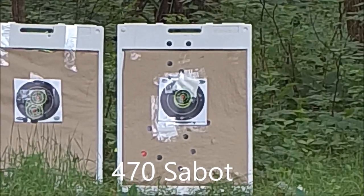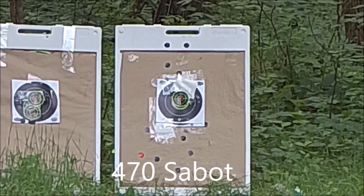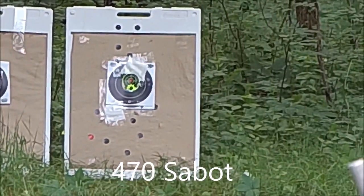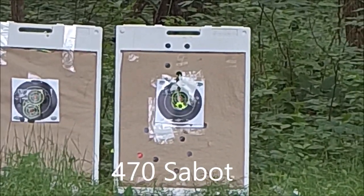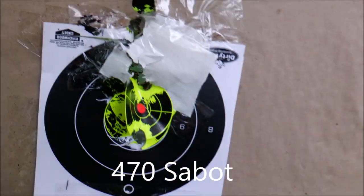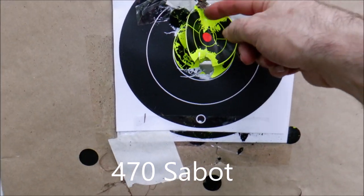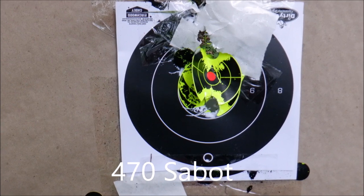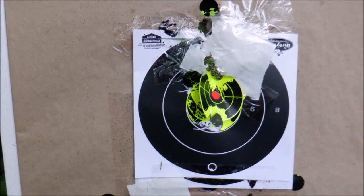470 sabot at 4,000 PSI — dead center but low. I told you these fly funny. Shot number one, and then two, three, and four. They don't fly the same as the bullets do — they've always been funny. Shoot sabots at your own request; I was never that pleased with them.